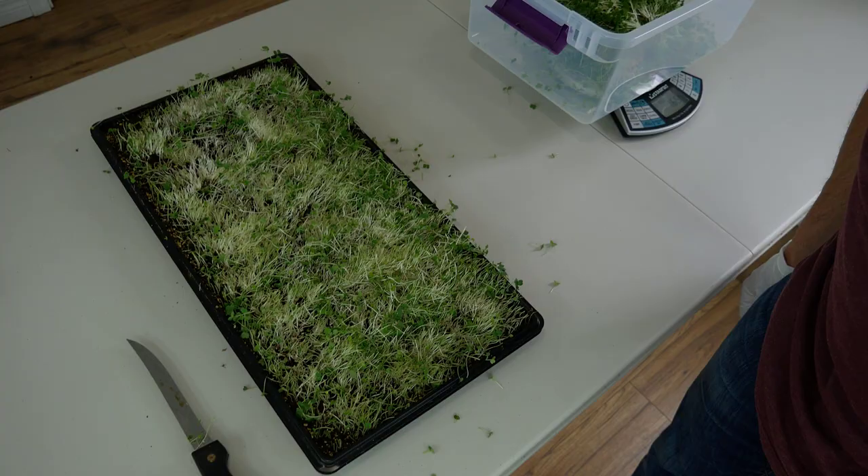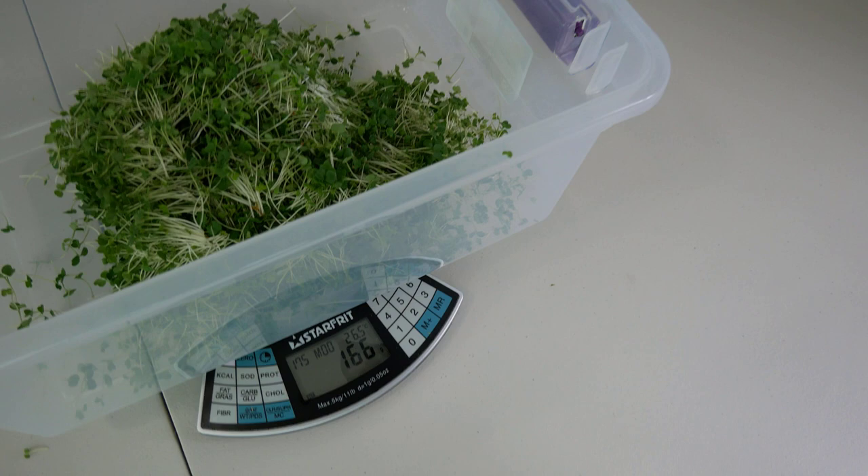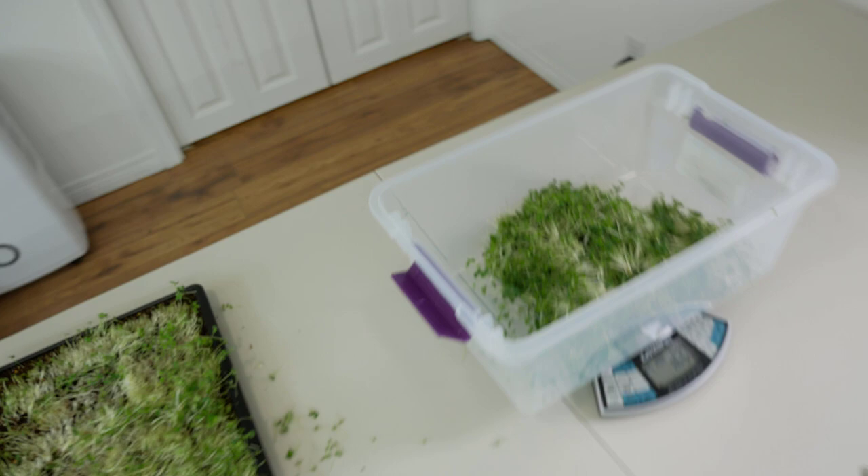There's our tray — all harvested. Not a super clean job, there's still some left, but our final yield came in at 166 grams. Pretty happy with that. You just go slow, make sure there's no dirt, get a nice clean cut without tearing them out of the soil. For arugula personally I put a little in my smoothies and salads — it's even spicier than regular arugula so I can't consume a large amount, I just sprinkle it on everything.